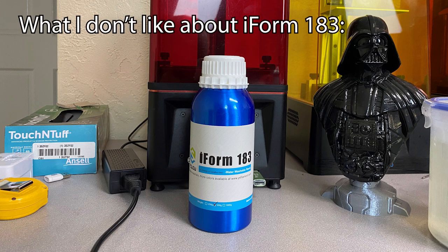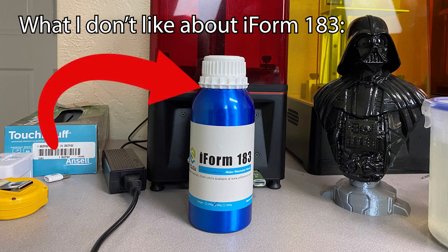What I don't like about the Yusu iForm water washable resin: Poor bottle seal. Seriously, it shouldn't be this hard to get the bottle open. I never have liked the aluminum bottles some manufacturers provide, but that may just be a preference on my part.